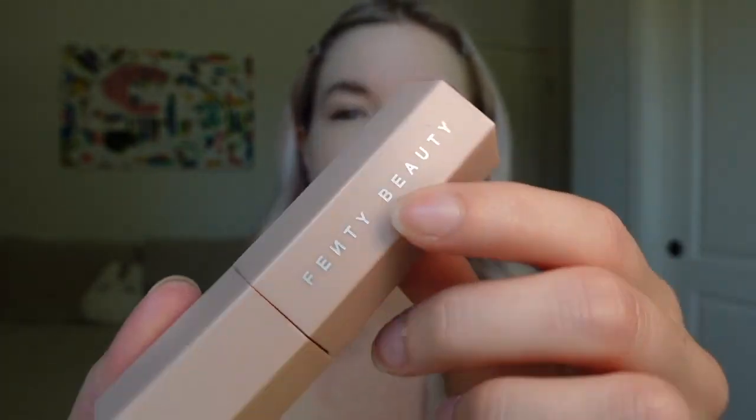Now we're going to contour. This is the Fenty Beauty stick in Amber. Usually for everyday use I would take this, put it on my hand, and with a wet beauty blender I would just lightly contour, but we're trying to get snatched today so we're gonna go in hard so this shows up for pictures. I have such a round face that I'm going to bring it down a little.